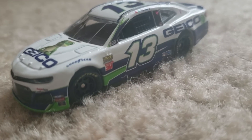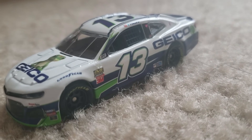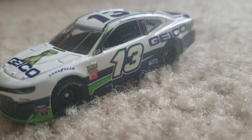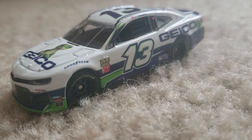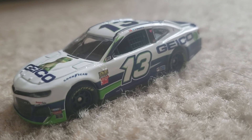This is a really nice diecast. Hope you guys enjoyed this video. Hopefully I can find some more diecasts soon — I'm going to look for some tomorrow and hopefully find some good ones. Thank you guys for watching, I'll see you guys later.